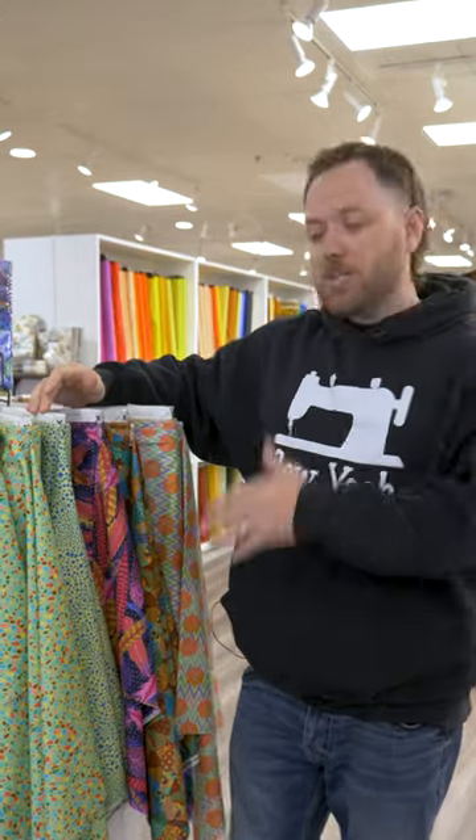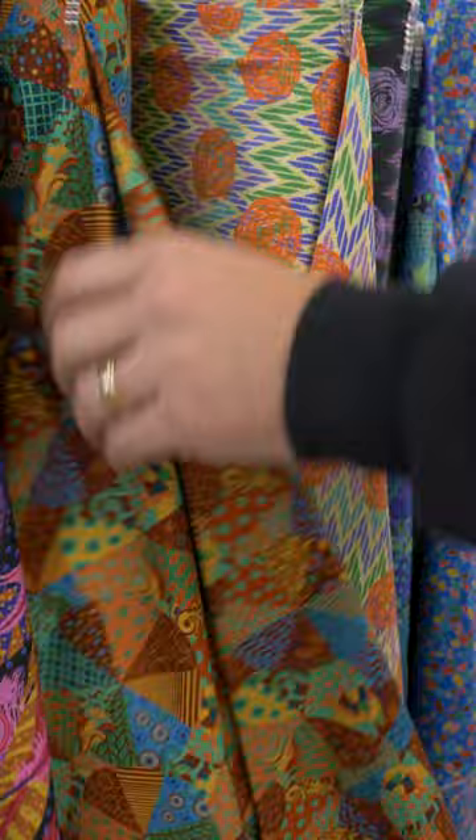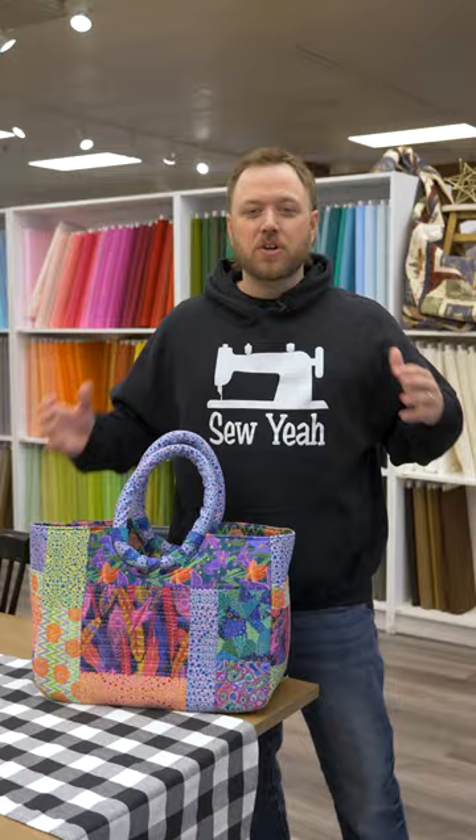What's up guys, Brody here with Soya Quilting. I want to show you our new collection — Not Your Mama's Garden — designed by us, the Soya brothers. We want to show you a couple different things you can make with the collection. You can find it on our website down in the description below. So check out the collection — let me show you what you can make. First things first: bags.